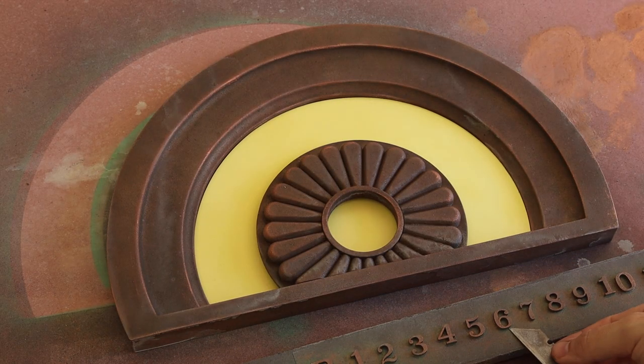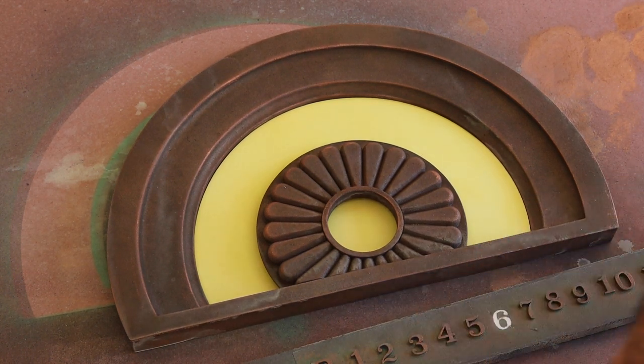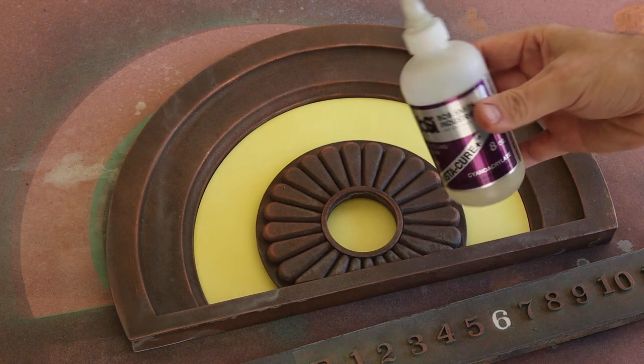With the back panel installed, it was time to add in the floor numbers. I peeled them off the tape, checked my reference photo, and started applying them with a bit of CA glue.